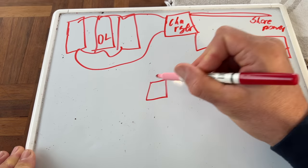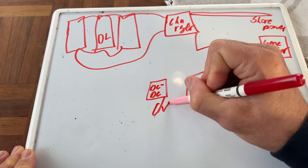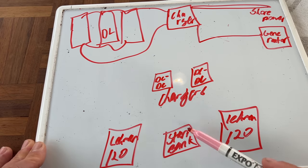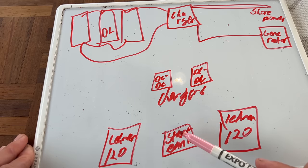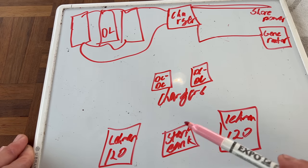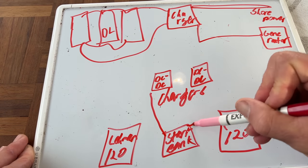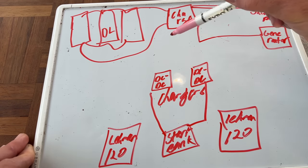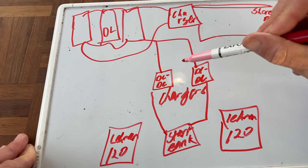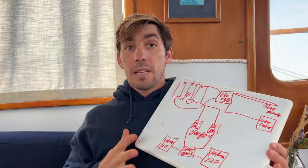We also have two DC to DC chargers. These are our two boat engines — our big 120 horsepower Lehman diesel engines. They get started by one big house battery bank made up of four lead acid batteries. When these engines get started up, their alternators will make electricity to charge up that start bank. And once the start bank is at a certain voltage, it'll put energy into these two DC to DC chargers, which will then charge the lithium house bank at a lithium-appropriate charging algorithm.